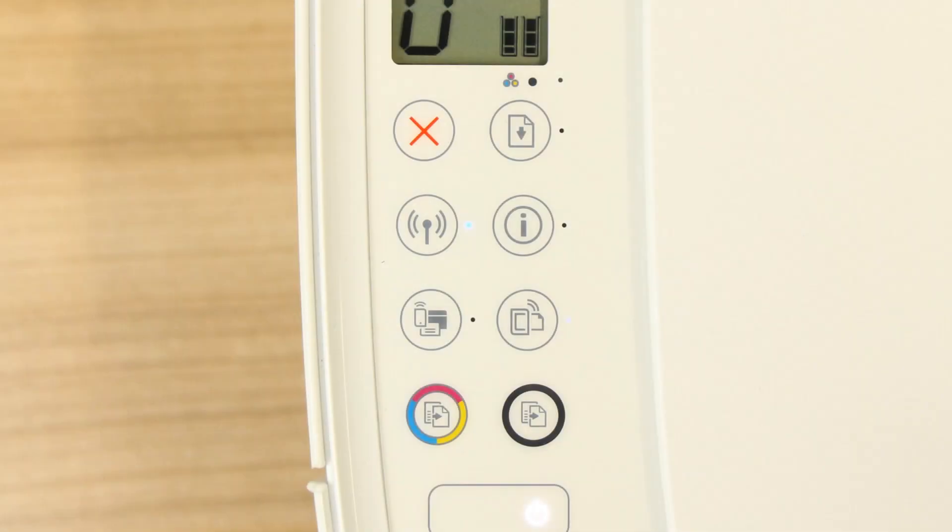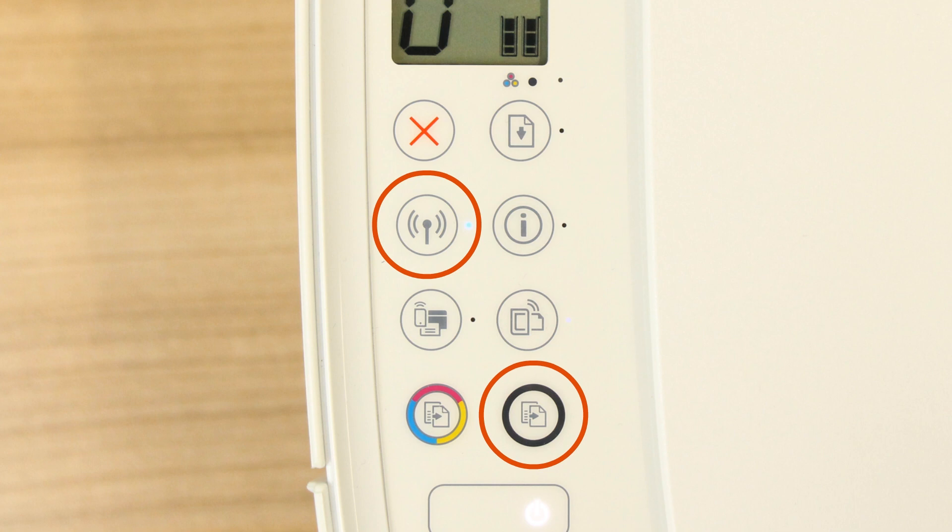For printers with buttons only, press the Wireless and Information buttons at the same time, or press the Wireless and Start Copy Black buttons at the same time.